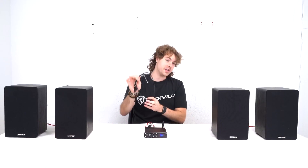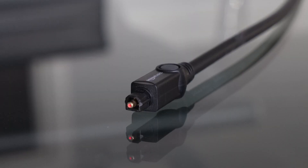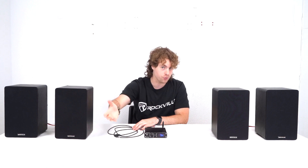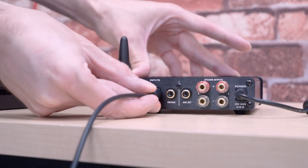To set that up you're going to need an optical cable. Plug one end into the optical output on the back of your TV. After you do that, the other end of your optical cable should light up red, meaning that the signal from your TV is coming out through the cable. Then take the other end and plug it into the optical input on the amp.